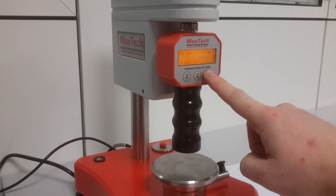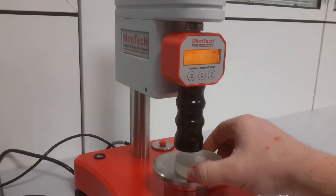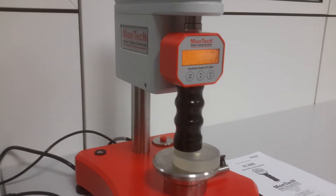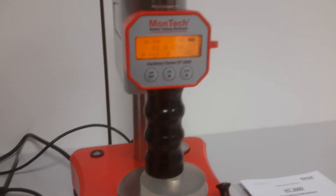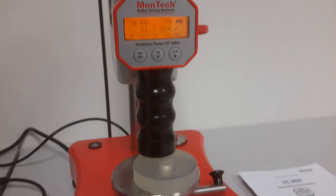Let's clear the old results, place a sample and hit the start button. After the set indentation time, the results are read automatically.